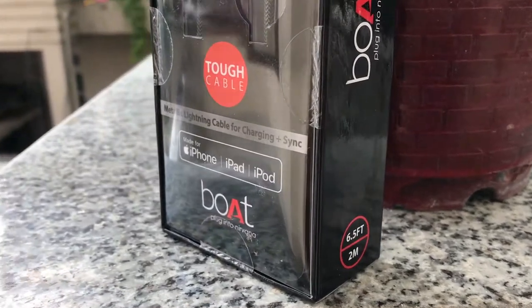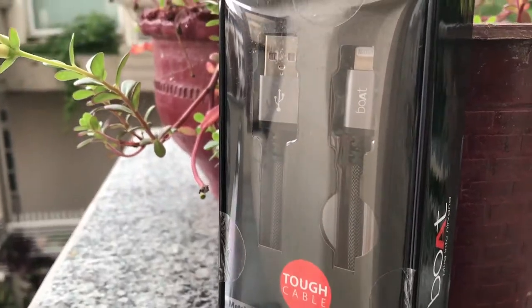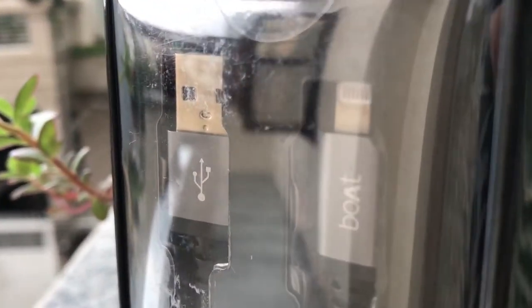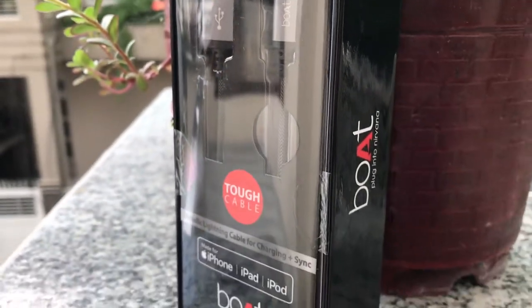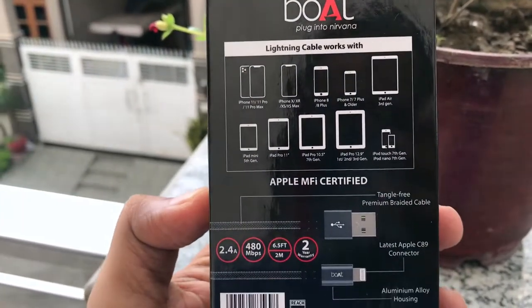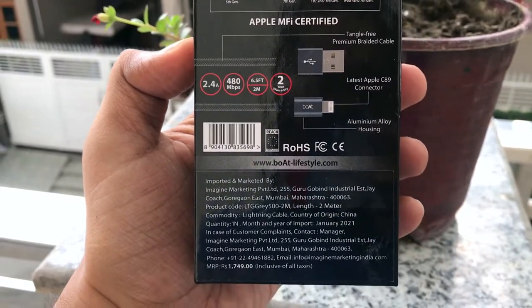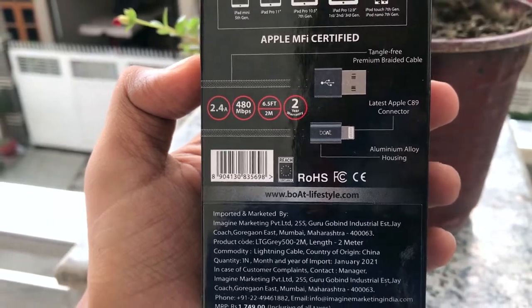If you are looking for a lightning cable, you are at the right spot. This boAt lightning cable is Apple MFI certified, half the price of Apple's own, and indestructible as per boAt. It should work with any Apple product that has a lightning port, is 2 meters in length, comes with 2 years of warranty, and boAt has mentioned the transfer speed. So the question is — is it as good as advertised, or should you consider something else?